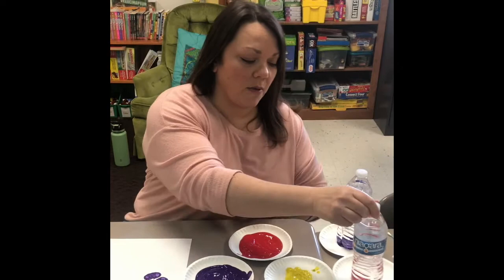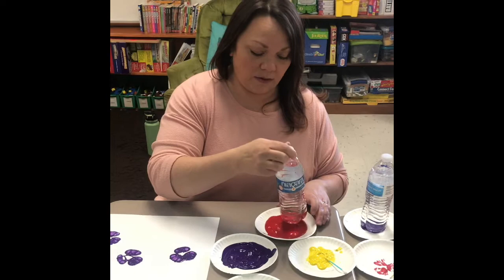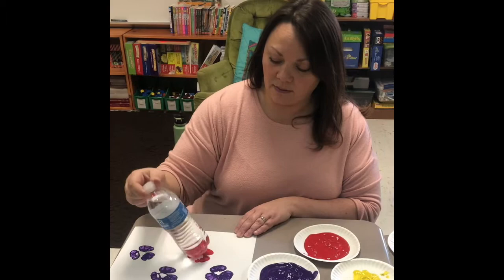Roll it around and make a couple of different flowers. You can use another water bottle or wipe off the other one and make some other colors of flowers. Just roll it around.